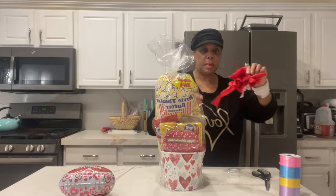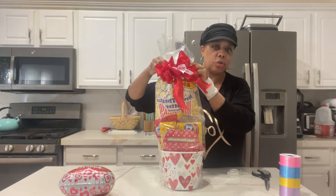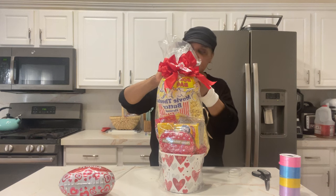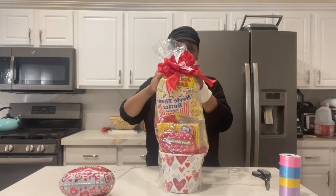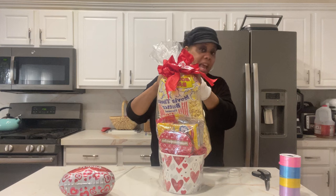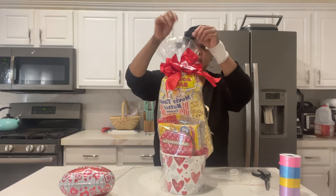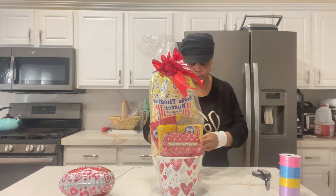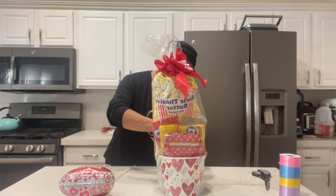Here is my bow. All of this came from the Dollar Tree. The Dollar Tree is a great resource for basket makers. There's one up the street from me so I get a lot from there and very seldom have to go anywhere else. Everything is on trend and in season, and that's what we want to accessorize baskets.